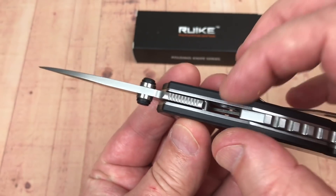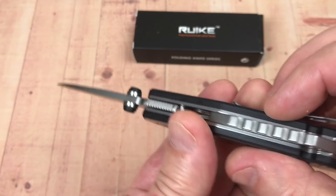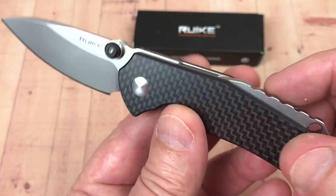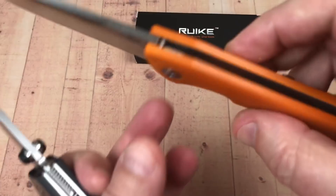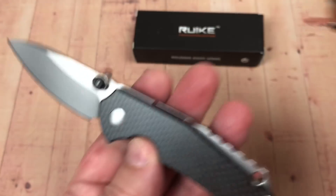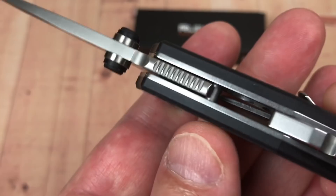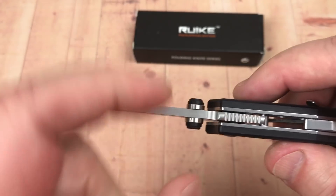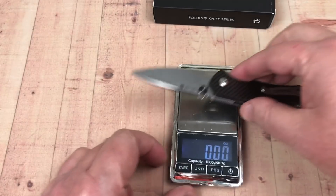I want this knife thinner — thinner blade stock, maybe three millimeters, like an eighth inch. You could embed these steel liners inside the G10, like they do on this BestTech Paladin. The steel liners on the Paladin are just embedded inside even though it's a liner lock. You could do that here, take that much thickness out. The backspacer would be a lot thinner, blade stock thinner, everything could come in. So it'd be thinner and maybe lighter, because I don't think this thing is any real light duty little blessing either.